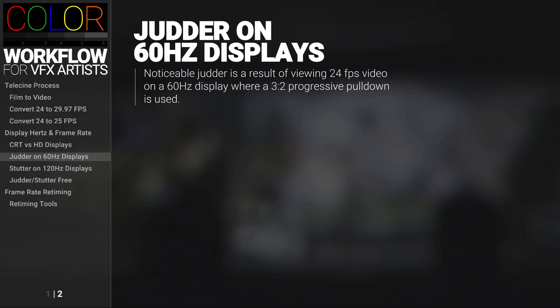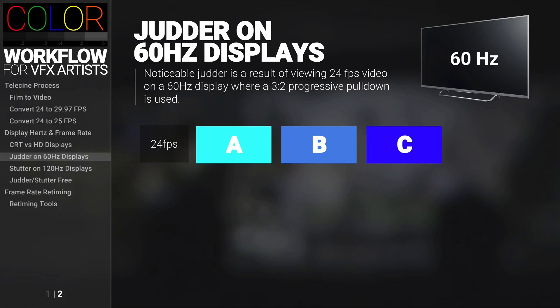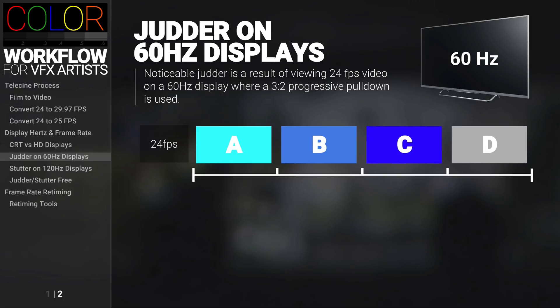Let's talk about how judder works. For this example, I'm using a 60Hz display to show 24 frames per second. I have the source video here at 24 frames a second, and I have four of these frames. I need to figure out how to fit these four frames into 10 frames. As you can see, 24 frames a second is not going to go equally into 60Hz.